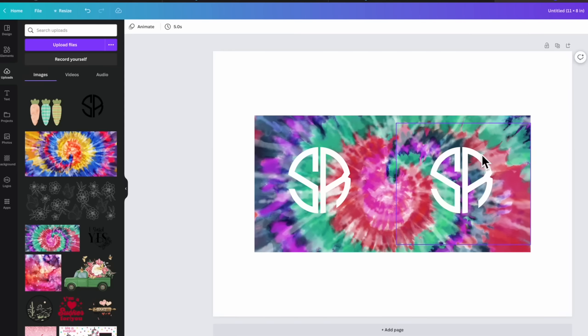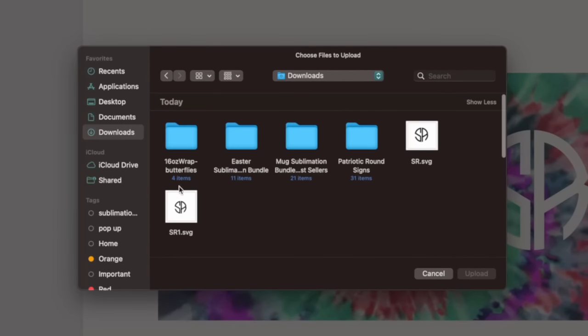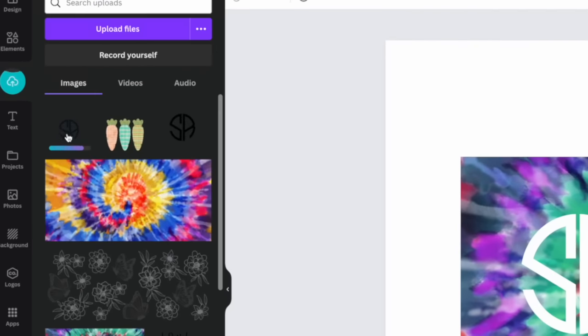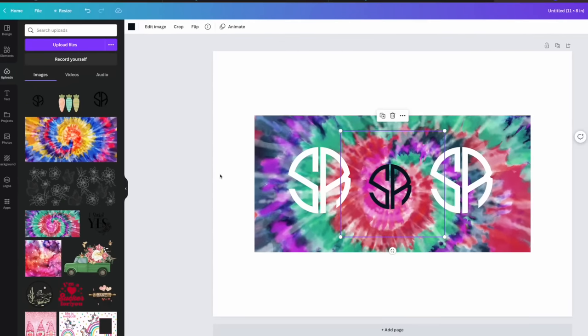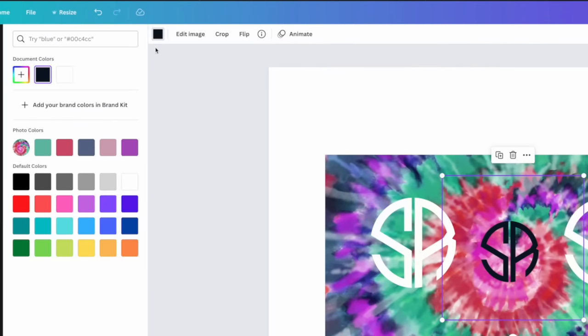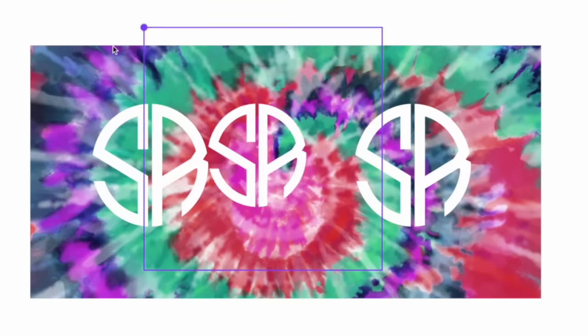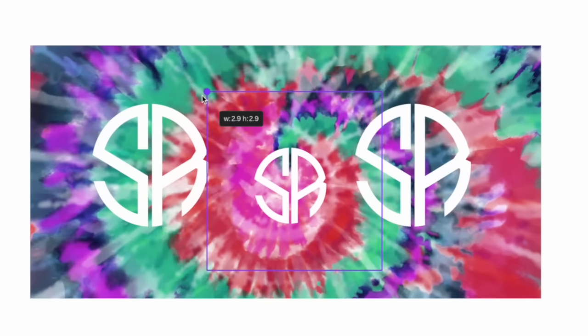Back over here in Canva, I'm going to show you guys uploading that monogram. I'll come up here to Uploaded Files, go to Downloads, find that file, and click Upload. Once I bring this in, you'll notice it comes in black — but if you saved it in white it would already be there. If you saved it in any other color, you can still click up here and change it. I'm going to select white, and there you have it. Then just drag it out and size it to the size you want.